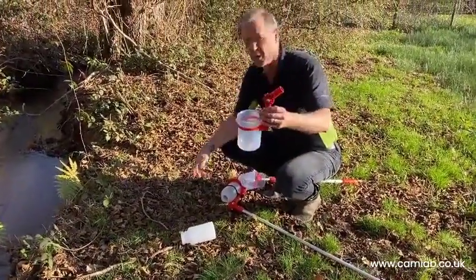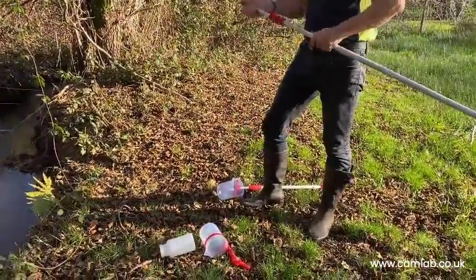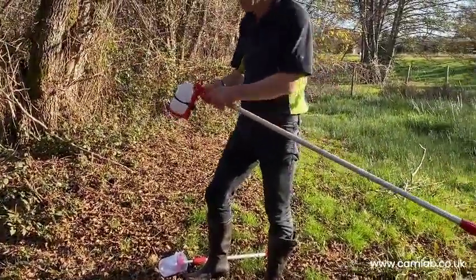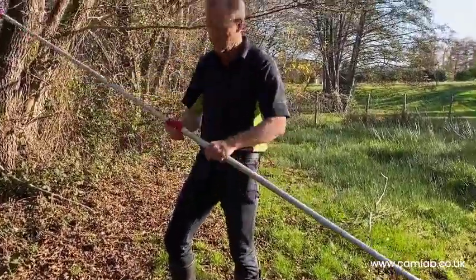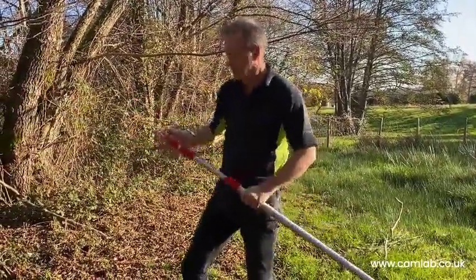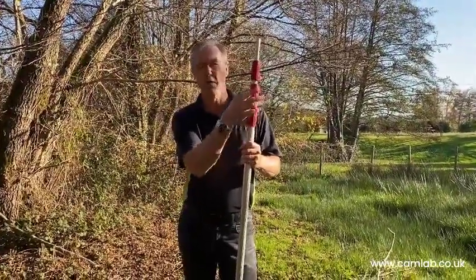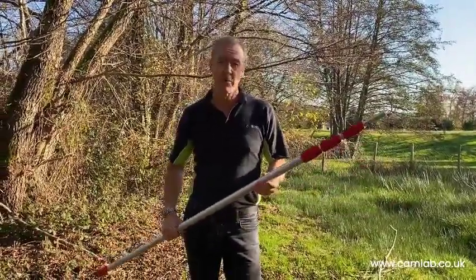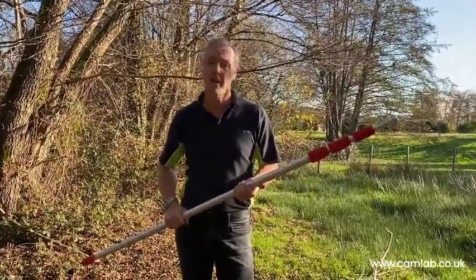Your other option is the beaker device we saw earlier, which works the same way. When you're done, you can simply fold up your extending pole, tighten those in, unclip your accessories, and put everything away. This Burkle equipment is really well built, solid, and built to last. I would recommend this product — it's available in stock from CamLab right now.